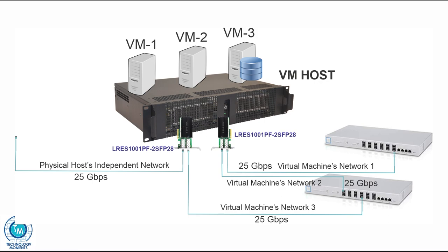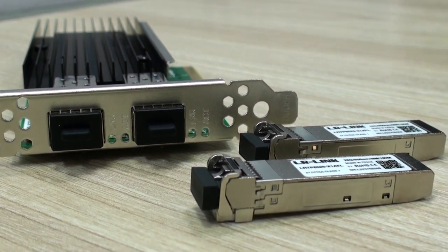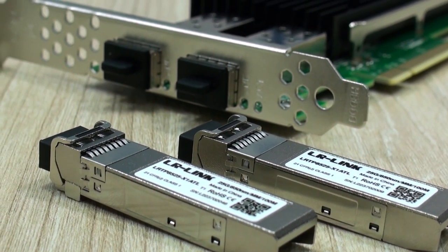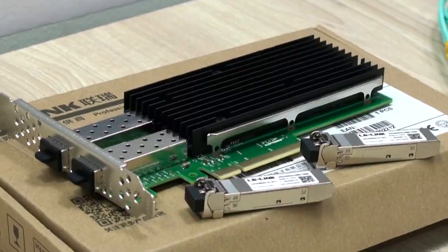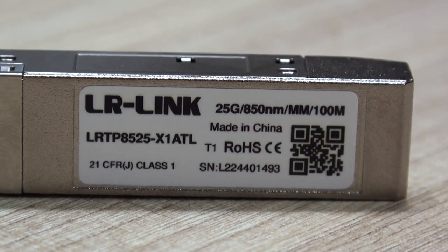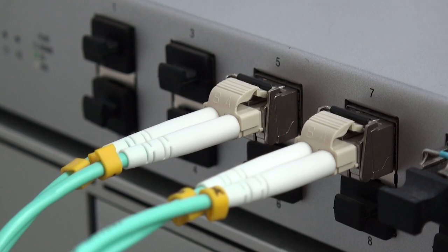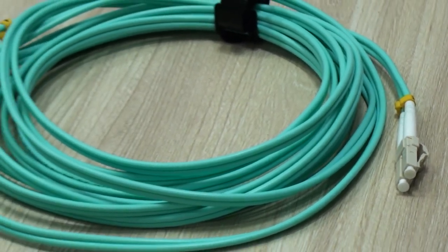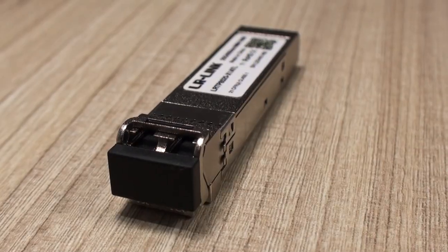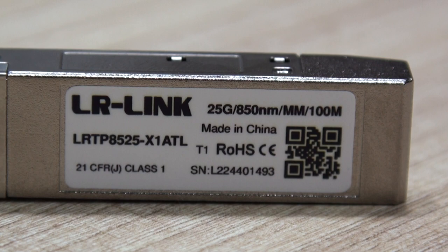For those of you new to this type of networking speeds, as with any network card with SFP ports, you will need to get the modules separately. Very importantly, in this specific case get SFP28 modules for 25 gigabit per second transfer rates. When choosing them, make sure you get the correct fiber optic type — multi-mode or single mode — and match the SFP transceiver specifications in terms of wavelength and distance. These SFP28s from LRLINK work at 850 nanometers of wavelength, making them suitable for multi-mode fiber, and are designed for distances up to 100 meters.